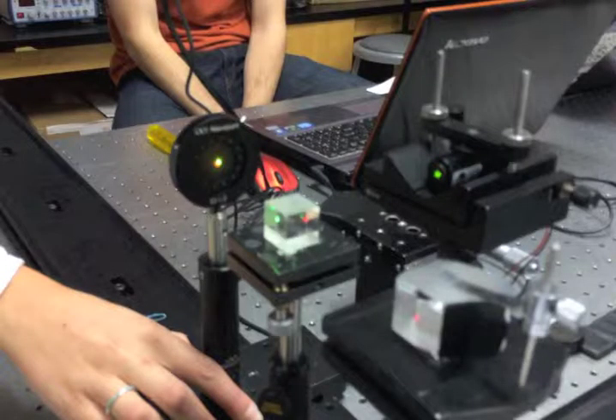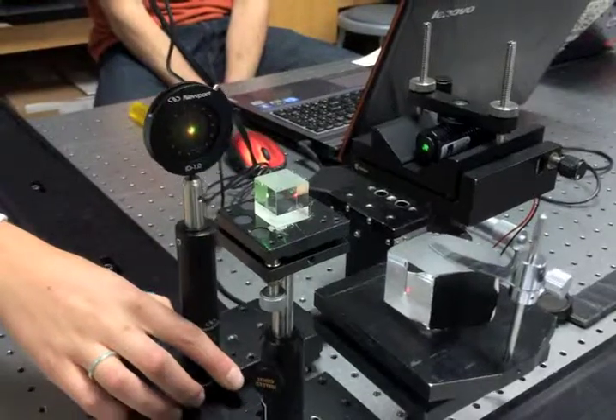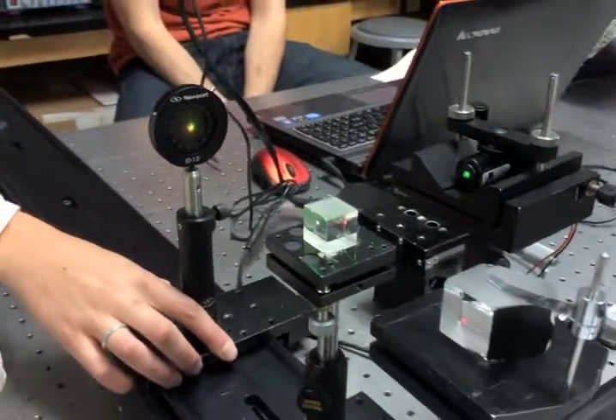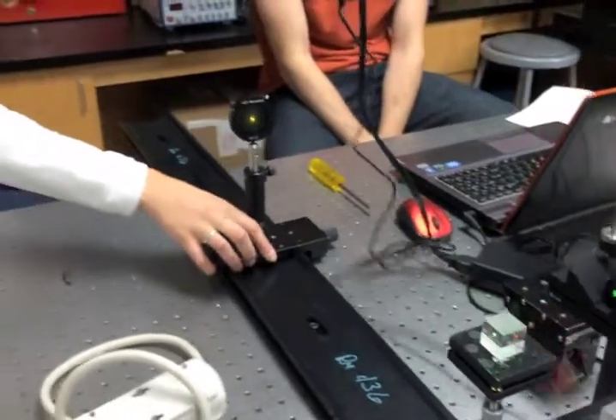The next step of the lab was to co-align a second laser beam on top of the already existing first laser beam. To do so, we took a beam splitter and shined the laser beam through the beam splitter. By using the same technique that we used to align the first laser to the optical axis of the rail, we aligned the second laser beam.